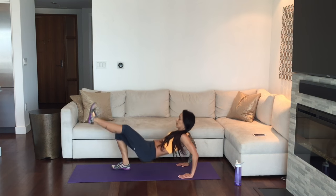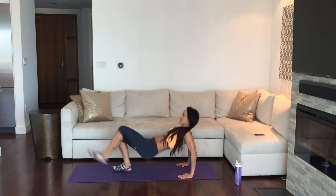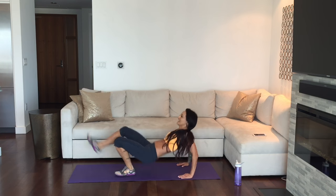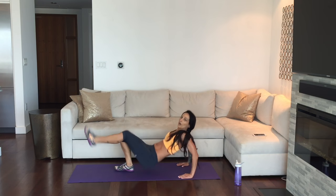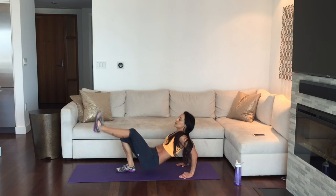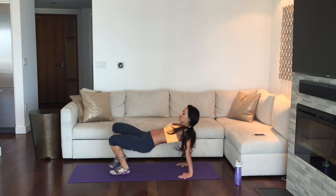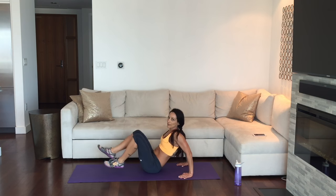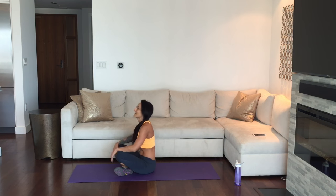Here we go. Focus on the dips and then focus on the kicks. Isolate one and then try the other — you can just do dips for a moment, or just switch to kicks, then put them together. Last one. Over before you knew it. Great job.